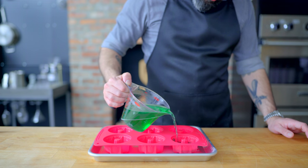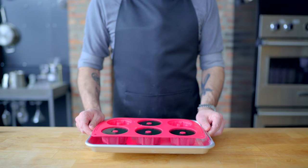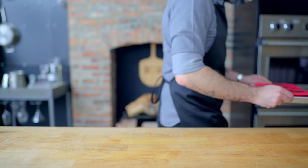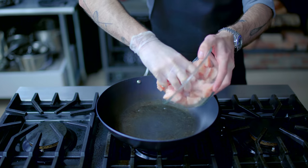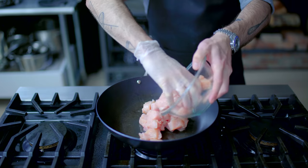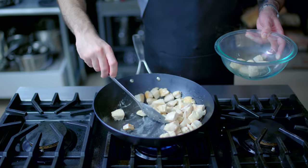Then we are dividing evenly into the aspic molds of our choice and refrigerating for at least four hours. If you were trying to prepare this meal last minute like Wanda, you'd be in a lot of trouble. Next up, something that can be made ahead and chilled until ready to serve is the chicken à la King, which I was very surprised to find out is pretty much just chicken pot pie filling with the addition of some pickled peppers.